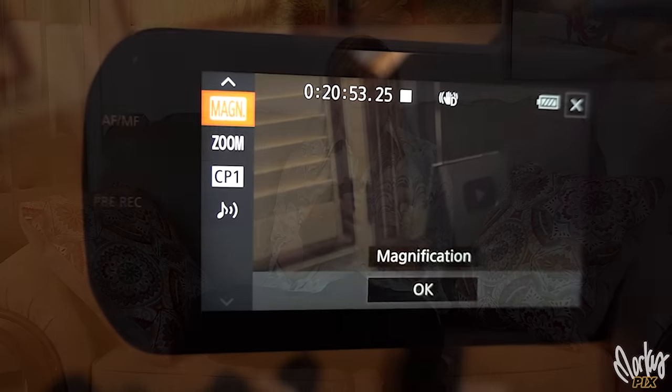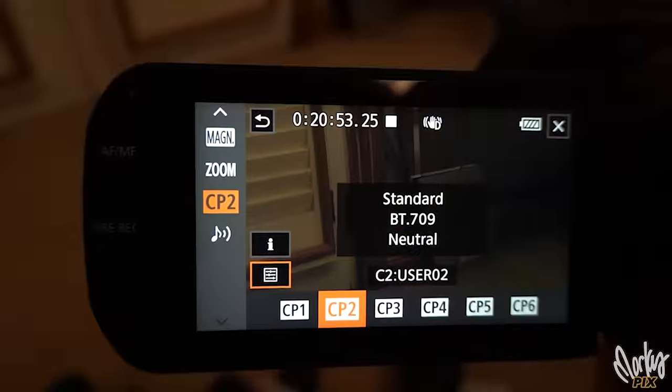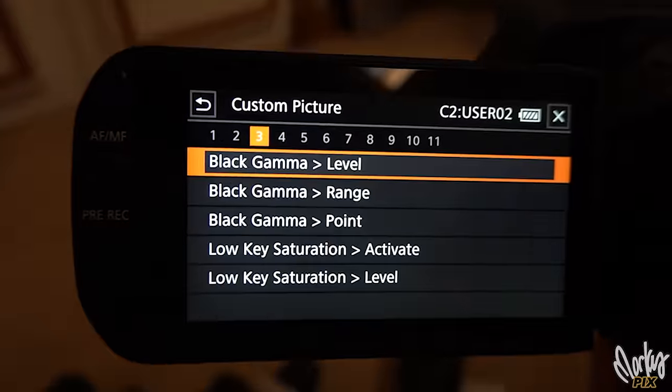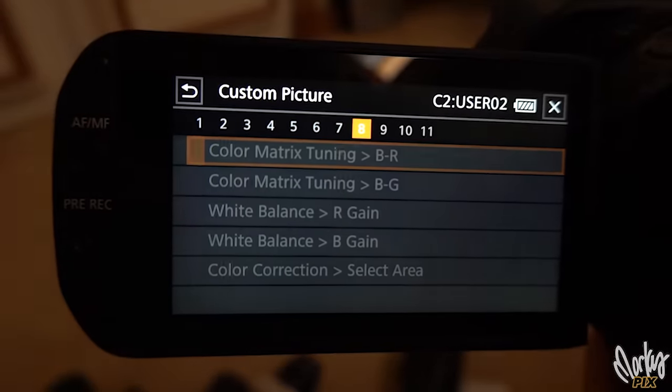This camera does not shoot 10-bit; it doesn't do log or have LUTs or anything like that. But you go in here — there are some secret settings. You have to dive deep into the menu to create your own custom profile, and it's pretty deep. You can change all kinds of stuff. I created my own custom profile by changing things like the gamma, the matrix, the black master pedestal, the black gamma, low key saturation, the knee on the slope, red gain, and blue gain. A lot of you don't know what that means, but professionals from 20 years ago who operated camcorders usually know this stuff. Anyway, I created my own custom profile.